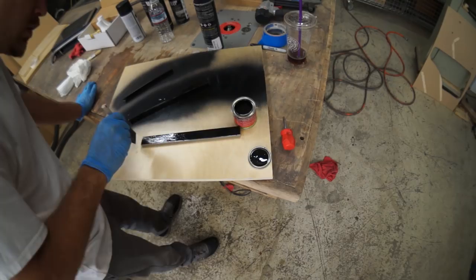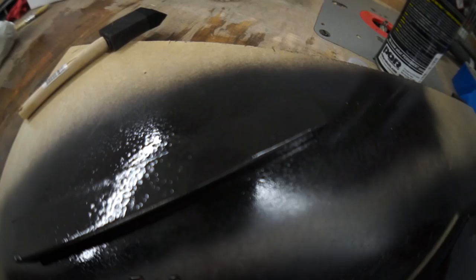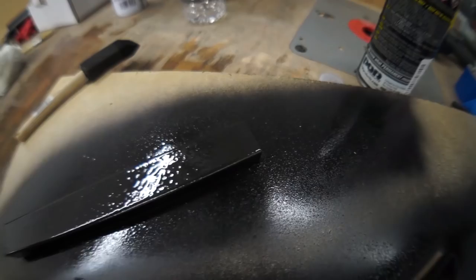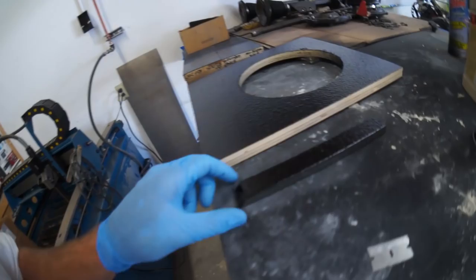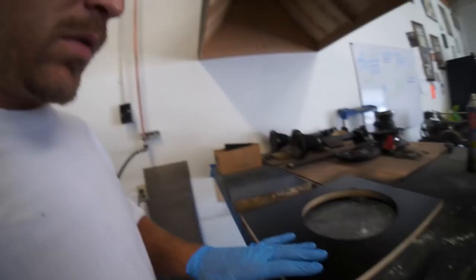This is nice. It does lay nice and flat. So that's Rust-Oleum hammered finish, Pour 15 top coat — these are all still wet. Pour 15 rust prevention paint. This is dry to the touch, it's been sitting here for probably about 40 minutes. Pour 15 bed liner seems to be pretty dry.